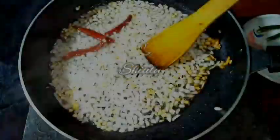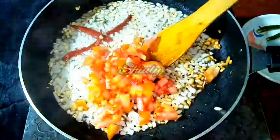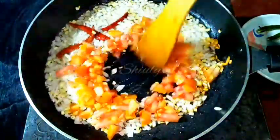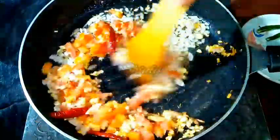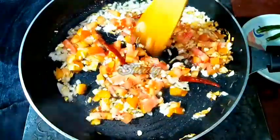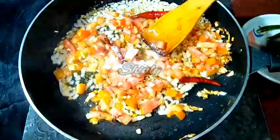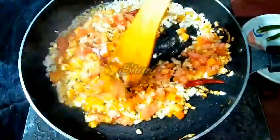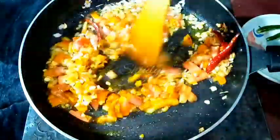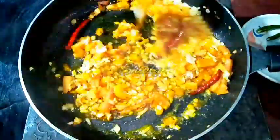After about 2 to 3 minutes, we have to add some tomatoes. A big sized tomato, finely chopped, I am adding here. After adding tomatoes we have to add some spices. First I am going to add some salt to taste, and half teaspoon of turmeric powder. We have to stir it nicely and wait until the tomatoes are soft.